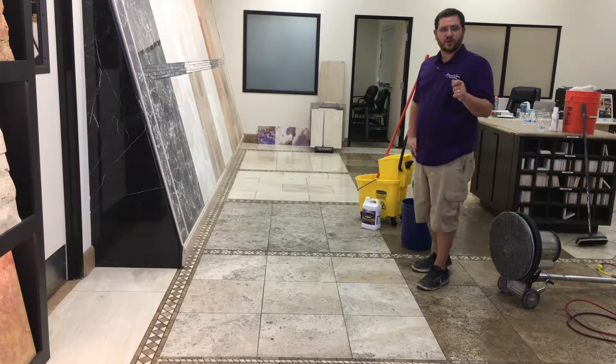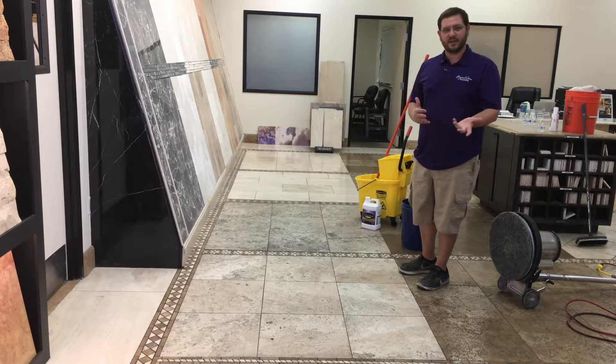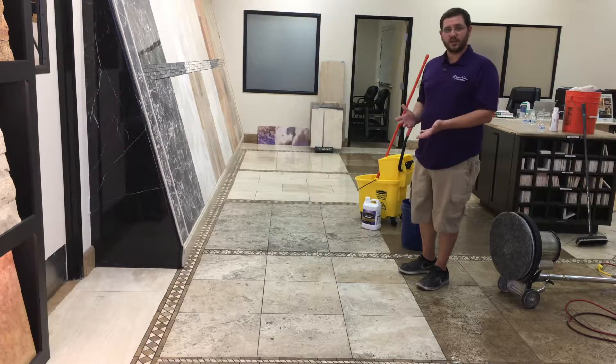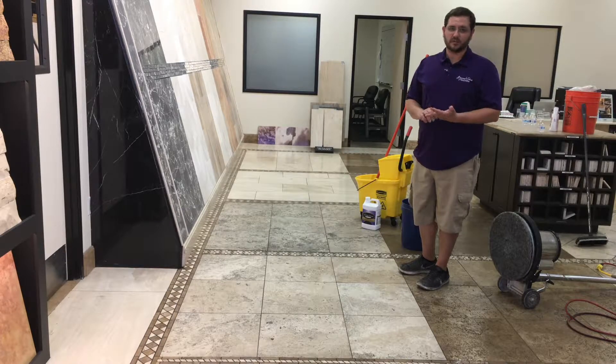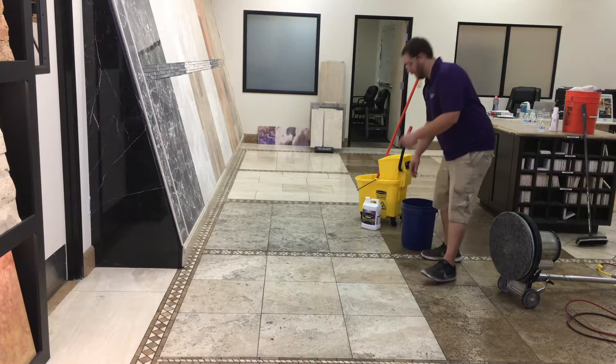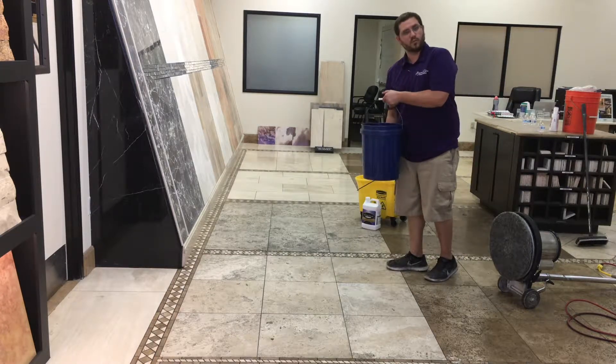After machine working the water with the degreaser in it, we have since vacuumed up that dirty water. Now we're going to flood it down with the pH neutral stone cleaner — it's actually a product that we make in-house. So we're going to flood it down now, and then I'm going to hand scrub the grout joints, and then we're going to machine work it one more time.